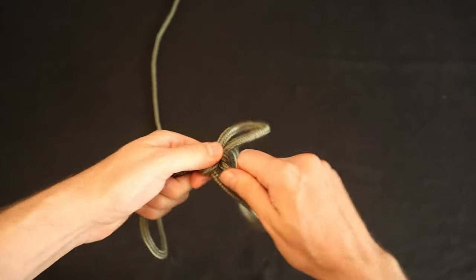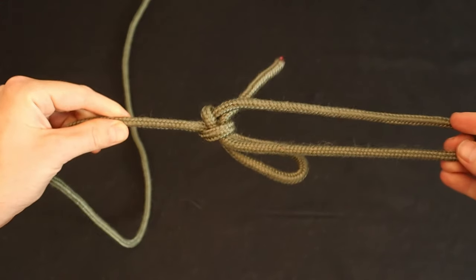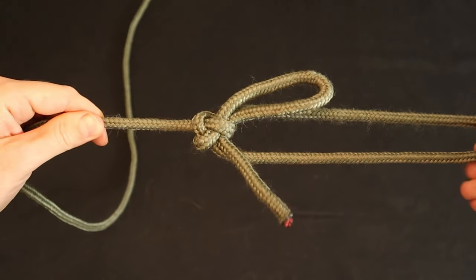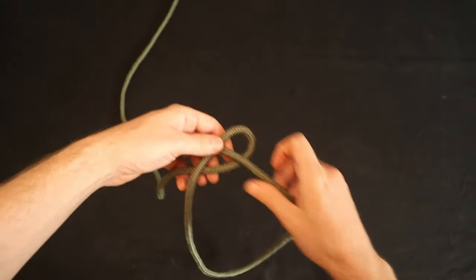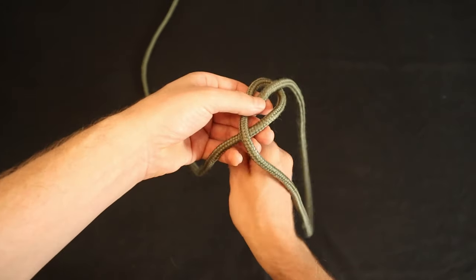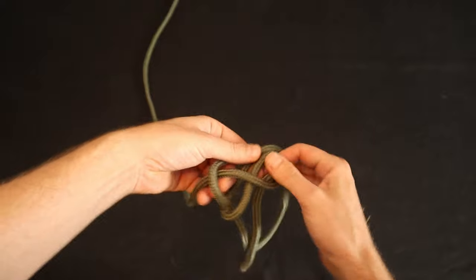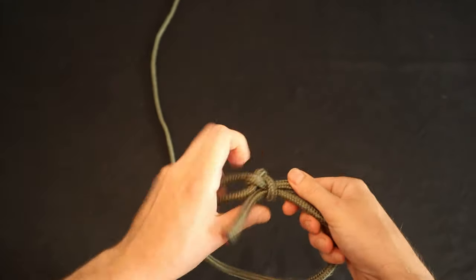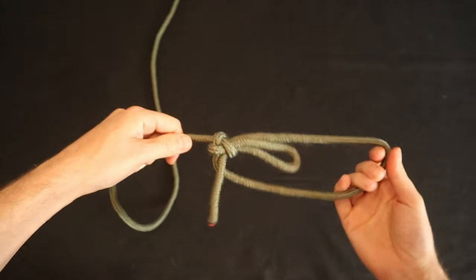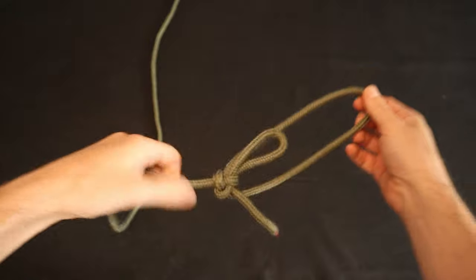You can get a quick-release version of the cossack bowline by using a bite in the last step, which creates a knot known as the kalmyk loop. To tie it, proceed as before — again going down into the hole and around the other side of the loop. But now bring a bite back up through the hole and tighten the knot. This is a secure fixed size loop that can be quickly untied by pulling on the tag end.